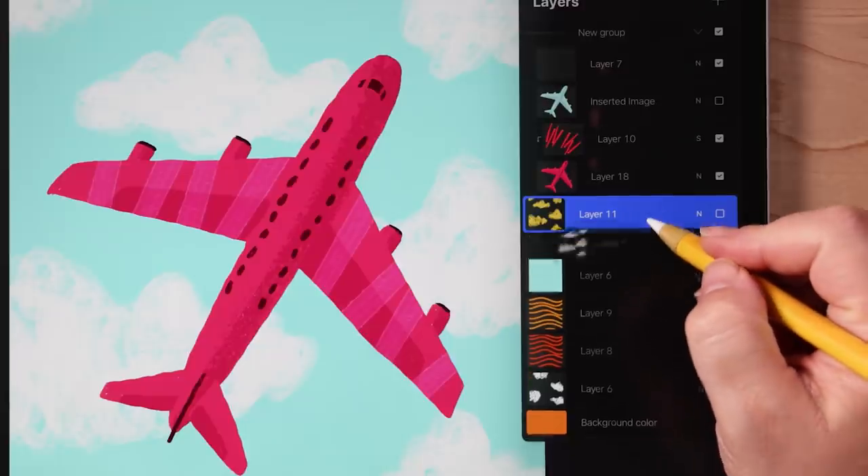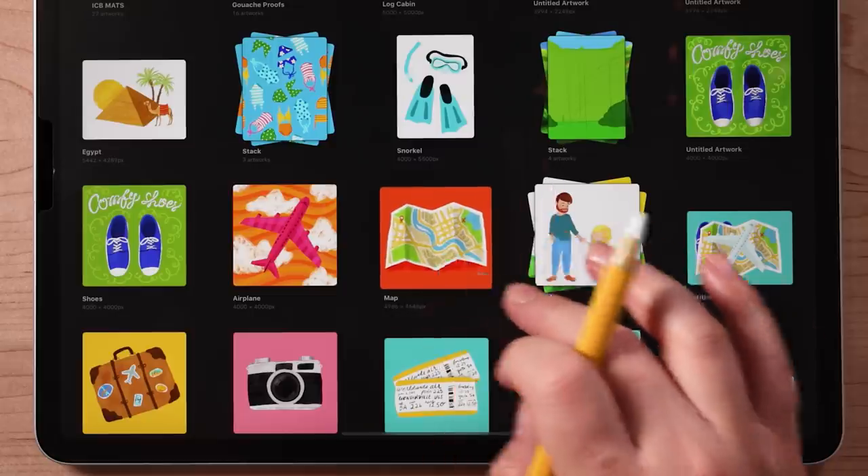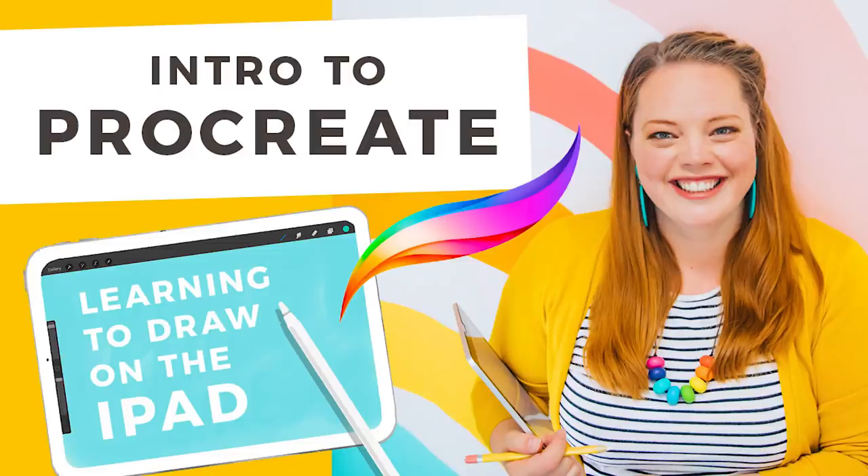In fact, you might become so familiar with these gestures you'll find yourself trying to use them in real life. If you're new to Procreate, I highly recommend watching my Intro to Procreate tutorial so you can learn all the basics.